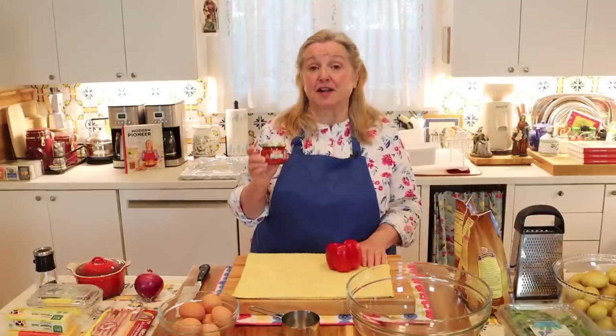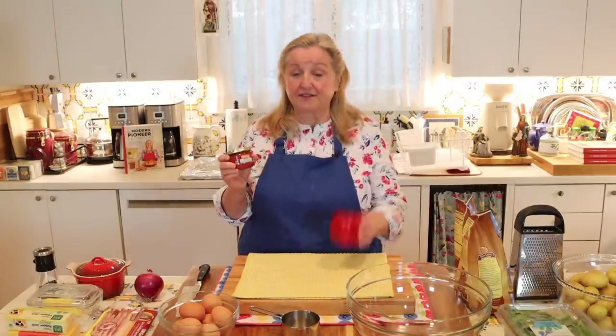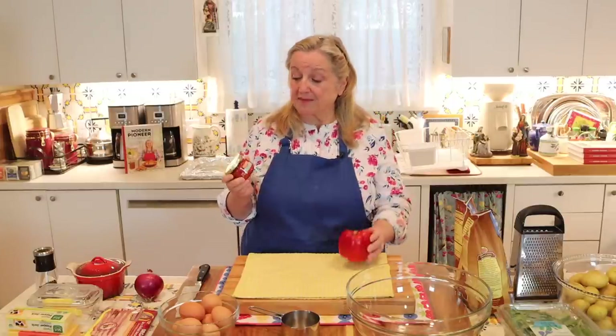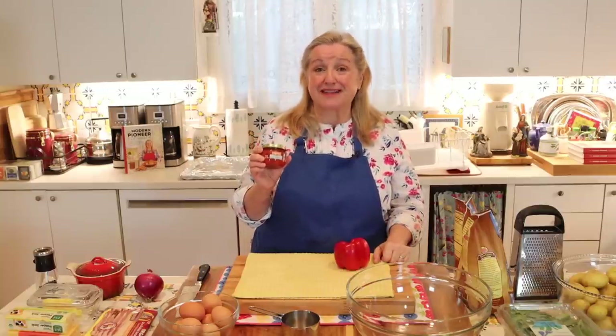If you decide to use pimentos in this recipe, the only thing you'll need to do differently is rinse them well and then squeeze out as much moisture as you can.